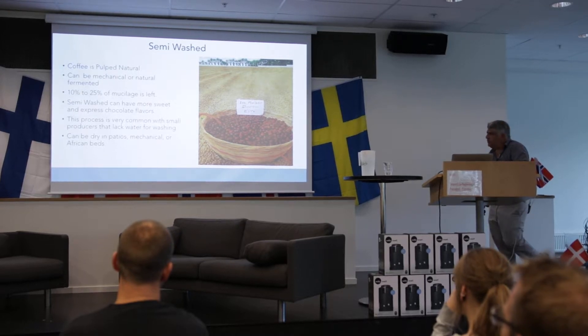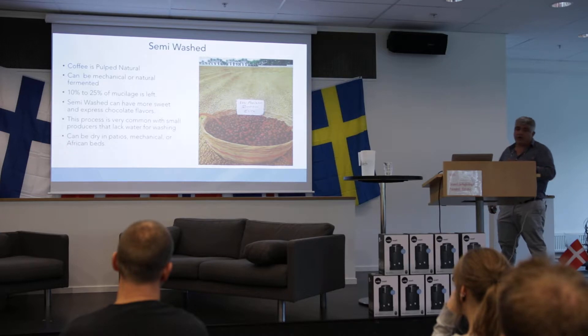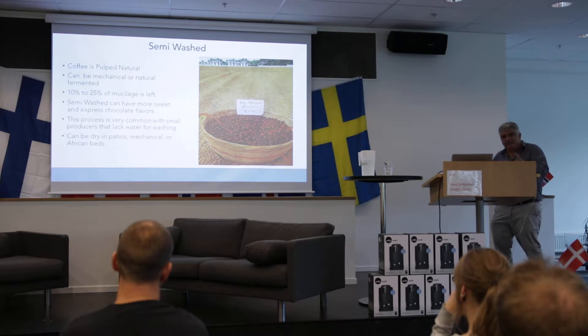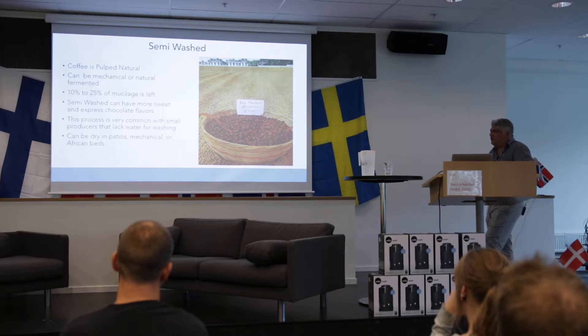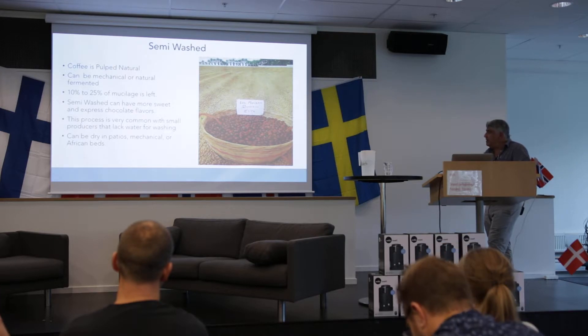The semi-wash can have more sweet and expressed chocolate flavors. This process is very common with some producers that like water for washing. Some of the coffees you buy from these producers — they say, oh, this is amazing, this is so good — because they have done a semi-wash process, which is a semi-honey process in a wash, where the coffee can be done properly. It can taste very good. It can also be dried in patios, mechanically, or in African beds.